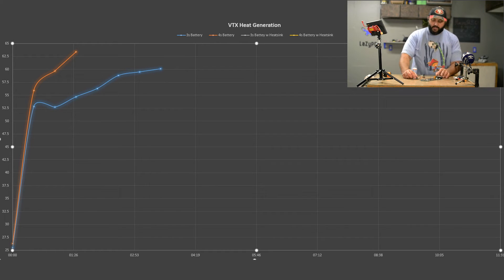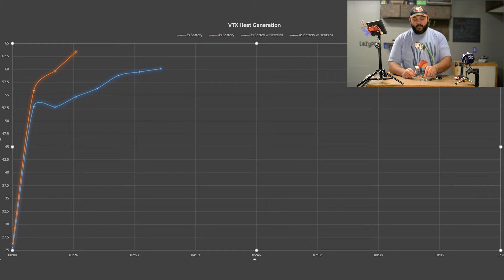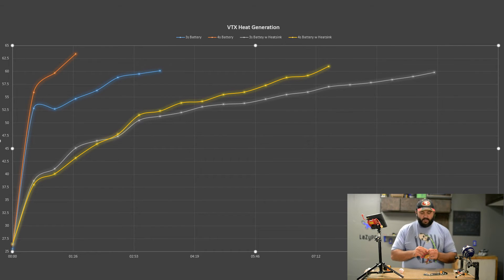60 degrees is reached even quicker with a 4S battery at the higher voltage, which is a concern especially if you plan on doing a lot of 4S flying with this VTX. Then I stuck a little three-gram heat sink on it and ran the same exact test. The results are considerably better — with a 3S battery, that was the only test that went the full 10 minutes, reaching about 60 degrees right at the end.